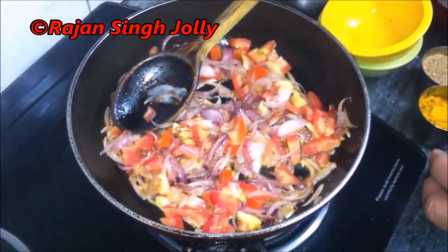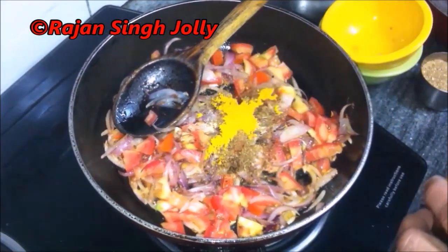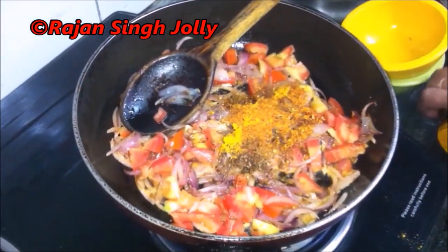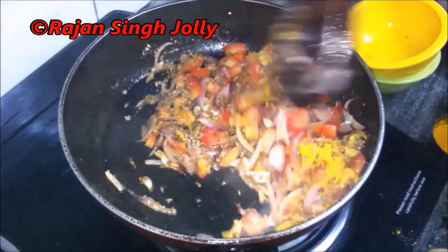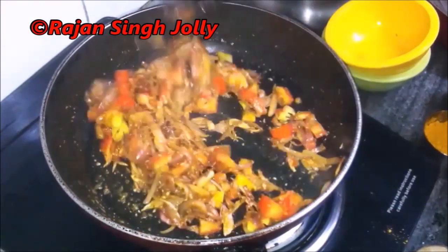We'll add in the salt, the garam masala, the haldi or turmeric powder, the red chili powder, and the coriander powder or dhania powder. Now we'll reduce the gas to medium and cook the tomatoes till they turn soft and the spices get roasted or cooked in the process.